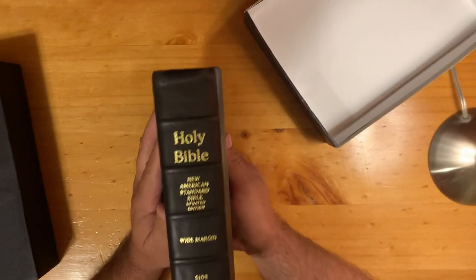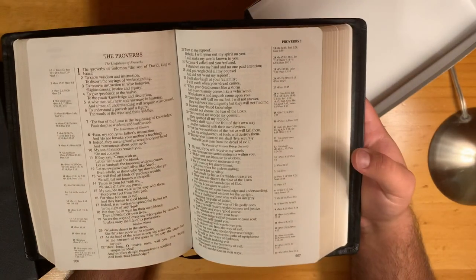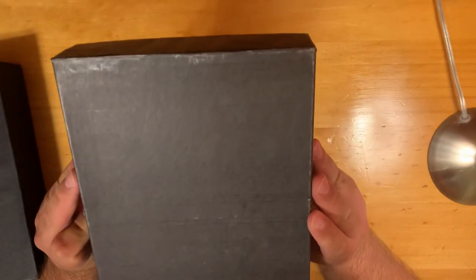Inside, I have my 2002 side column reference. That's the whole reason I created this — because I didn't have one.